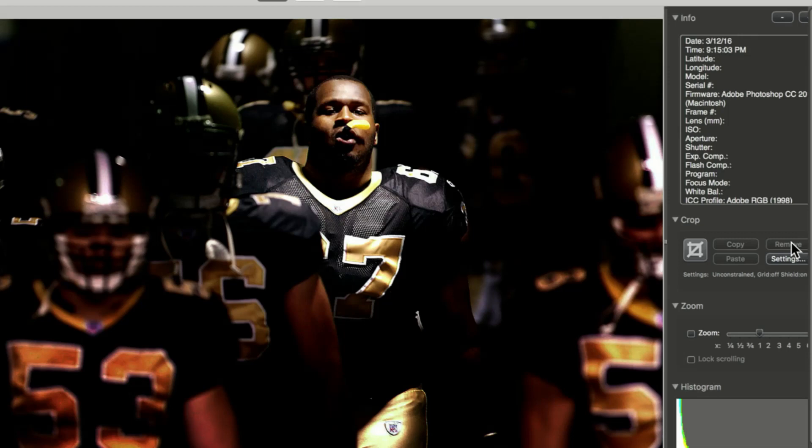Oh, that's nice. That's obviously in the tunnel as the players are coming down — looks like the Saints. The light is perfect. I wish the mouth guard weren't there, but on the other hand it looks like he's chewing on something, and it caught the light in a nice way. I think it's well composed, I think it's framed well. This is a keeper.